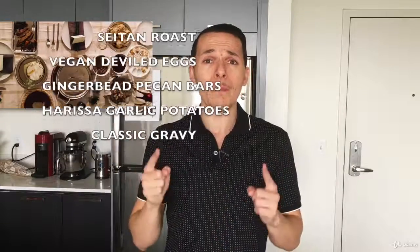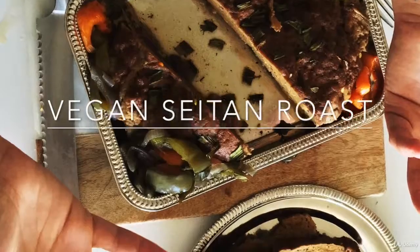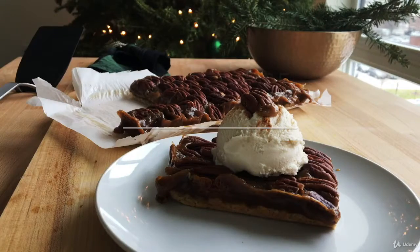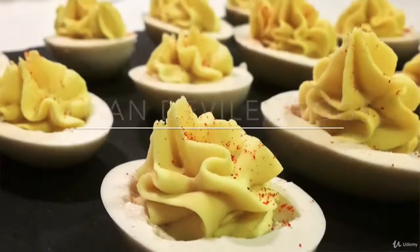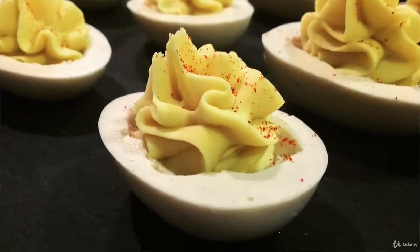In this course you will learn how to make five of our amazing plant-based vegan dishes, such as our vegan seitan roast, our gingerbread pecan bars, and one of my all-time favorites — homemade vegan deviled eggs. Yeah, that's right, I said deviled eggs. It's amazing, I promise. Take a look. Look at that.